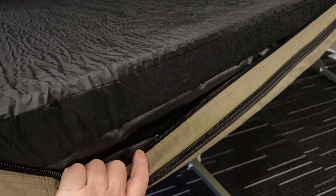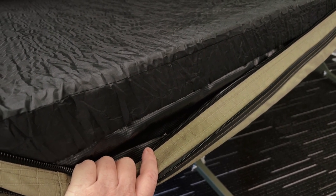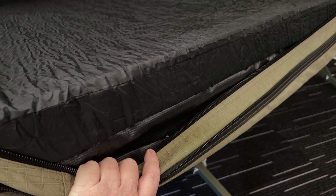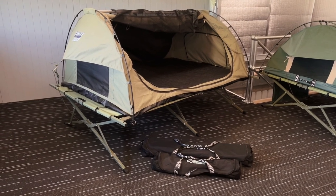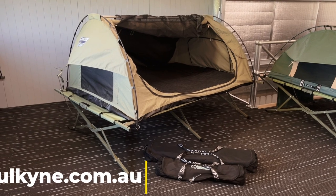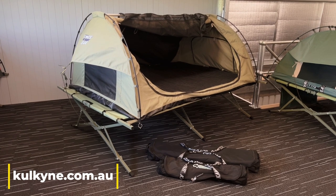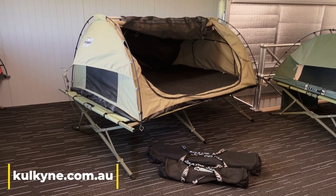There are two reasons you might want to put your King's swag on a stretcher. First, the stretcher adds a lot of comfort to the mattress — if you're struggling with the mattress, getting it on a stretcher is going to be much more comfortable. The other reason is it makes it so much easier to get in and out of bed. If you're getting a bit older or you don't like rolling around on the ground trying to get up, a stretcher is a good idea because it gets you up to about a seating height.